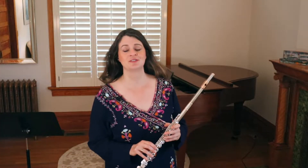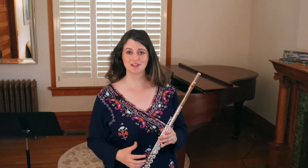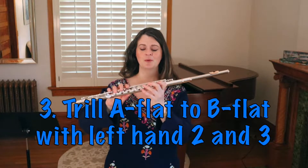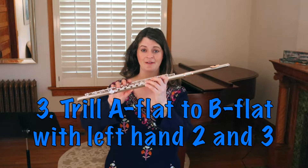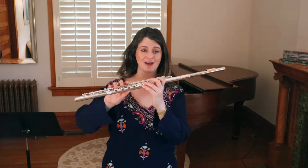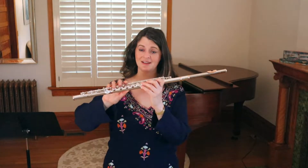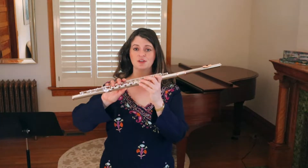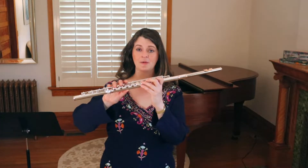Let's cover two more trill traps that are quite related. One is A flat to B flat. Often people will only trill their second finger on their left hand to get from A flat to B flat. But pitch-wise, that is a little bit flat. You don't have to move your pinky, but you should move both of those fingers so that your B flat is not flat when you trill.